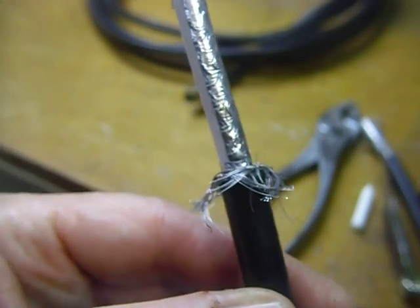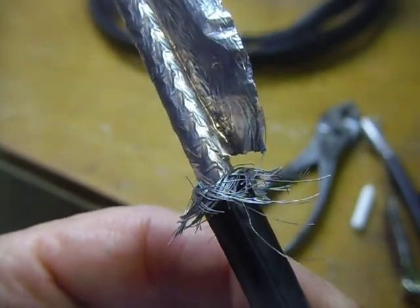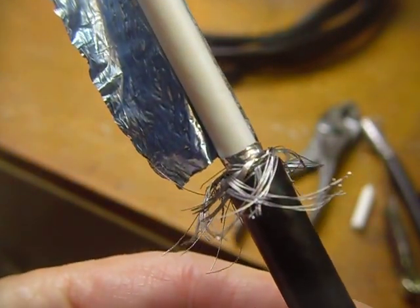That's it, guys. This is great coax — try it, you'll like it. It's about half the cost or even less of your 50 ohm coaxes and has less loss. 73s and good DX.